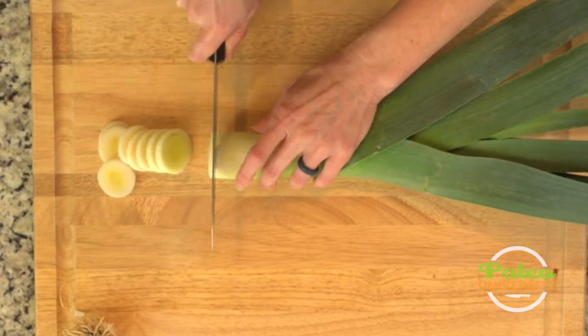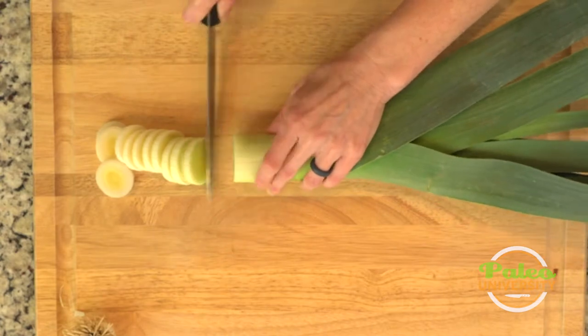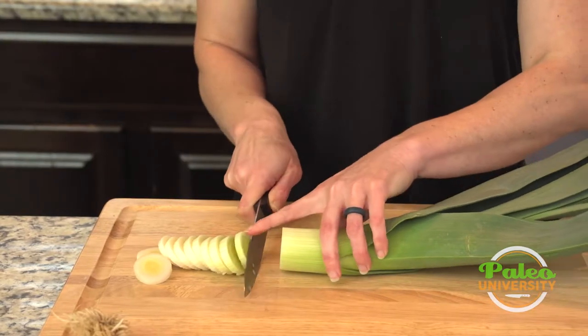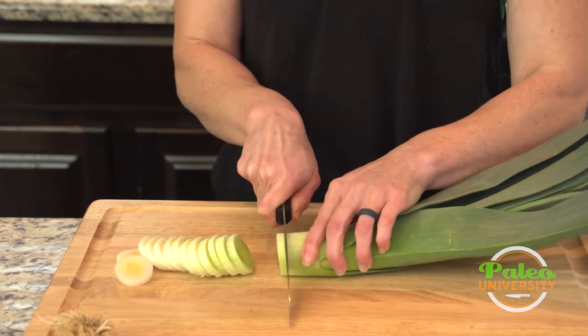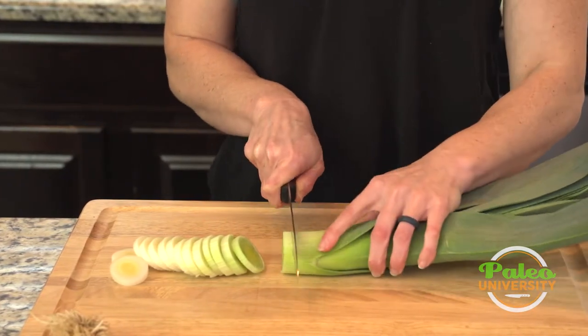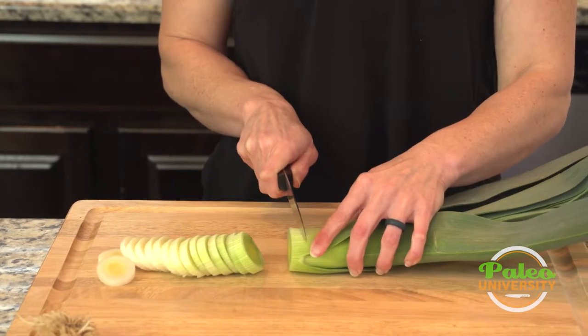I'm just going to cut up all the way through all the white of the leek. Leek is related to our onions — it's got that flavor to it, but it's a little different. Cutting all the way up, you see I'm cutting farther into the green. I like having some of that green in there.